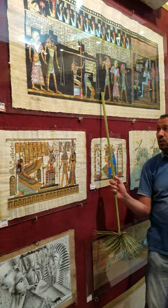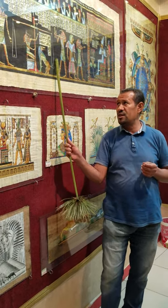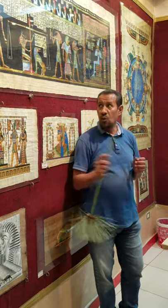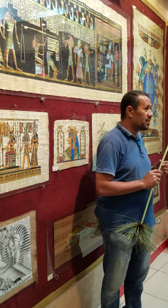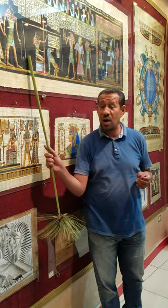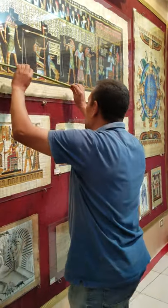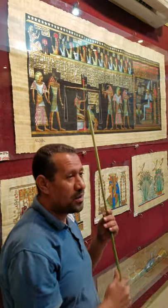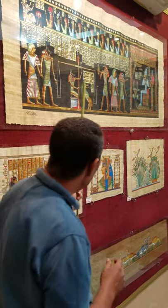Anubis takes him to the scales — the balance of justice — where we see the heart of the dead man against the feather of justice, the symbol of truth, marked in Maat, the goddess of justice, fairness, and truth. Why the heart? Because the heart is the center of conscience. If the heart is heavier, this means he was a bad person and must be punished — the wild animal called Am-Am will swallow his heart and he gets no eternal life. But looking at the scales now — the feather is heavier — meaning he has a light heart, a pure heart. It is a sign he was the right person and must be rewarded.